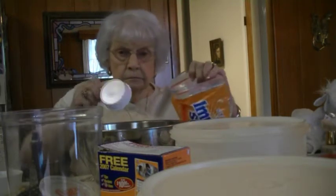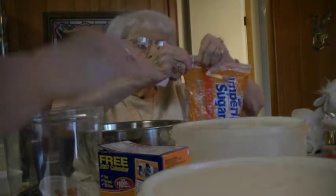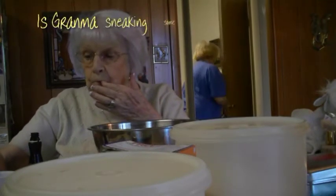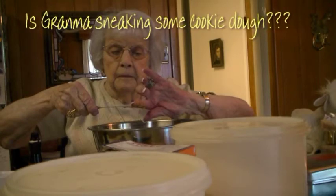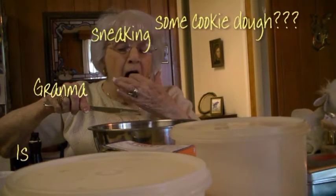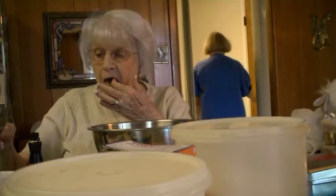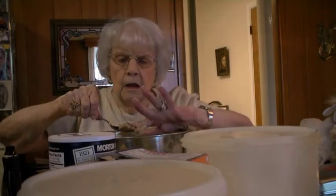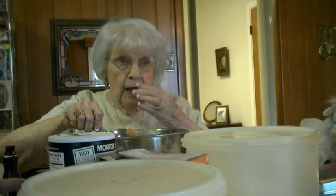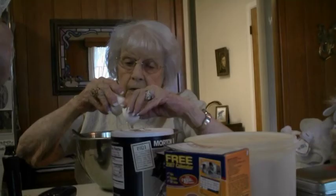It's stuck to the side. Do that, Mama. Let's see what you're grabbing now. We don't grab the egg yet. I'll get the egg. I need a spoon. Add egg, milk, and vanilla.